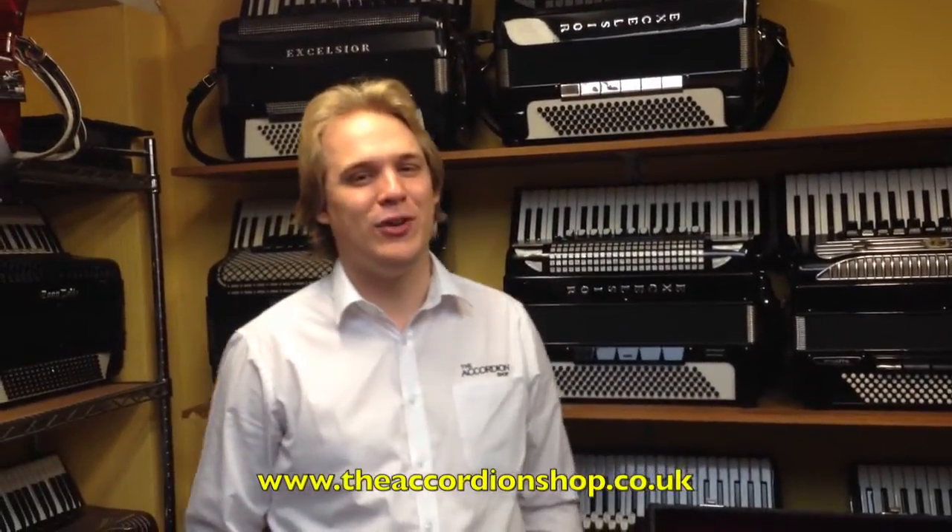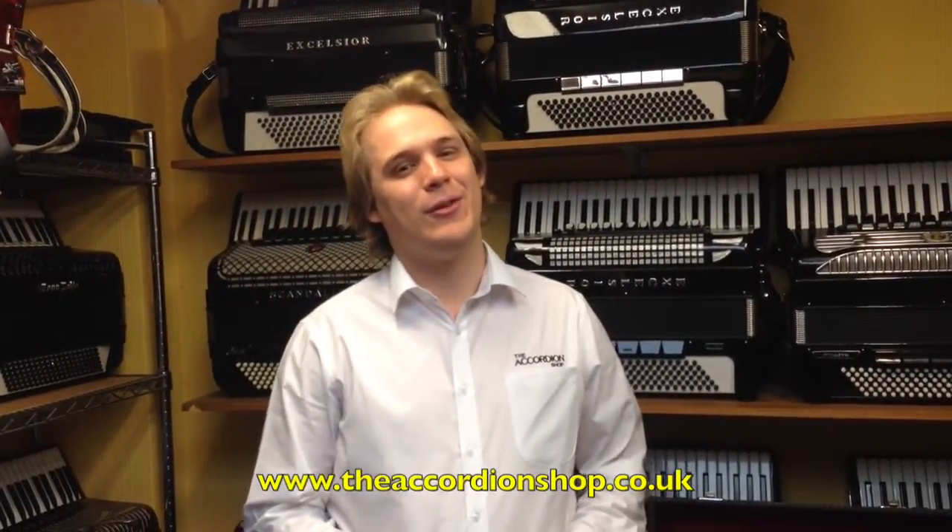Hello there, my name's Stephen from The Accordion Shop and today I'm going to be talking about a few basics of the accordion and how to start off with it.